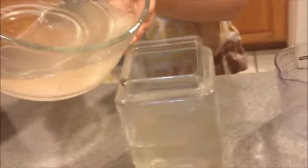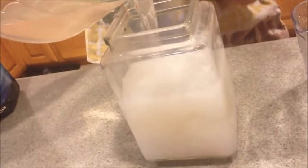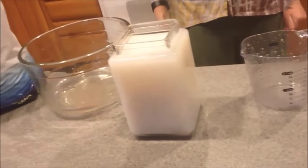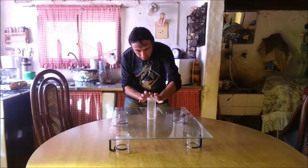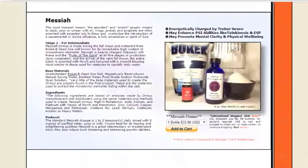Logos ormus is made during the full moon, extracted from the Bokek Dead Sea salt known for its remarkably high content of monoatomic elements. Messiah is heavily charged, blessed with piranha and the fruits of the spirits at all 5 stages of production. So that's Messiah — perfect for intermediates or very confident psychokinetic individuals practicing their powers. As you can see, this individual is doing a fantastic psychokinetic job pulling that thing toward him. That's Ormus Messiah for intermediates.